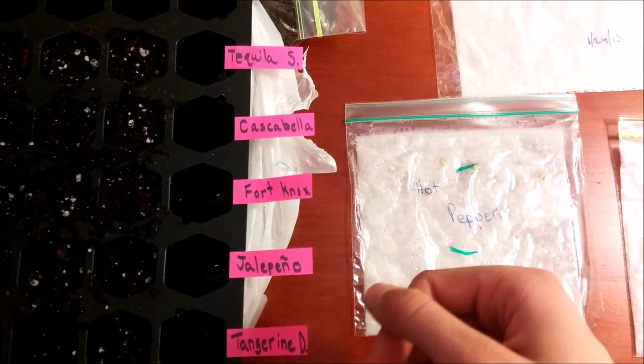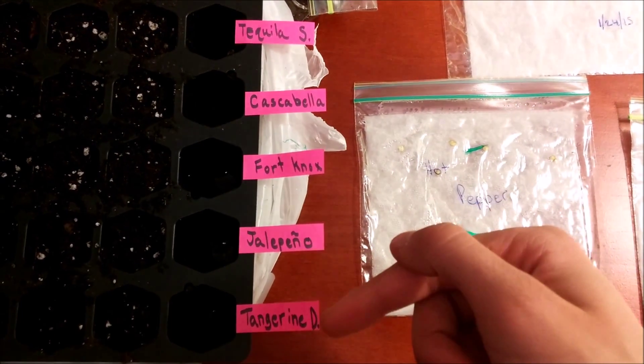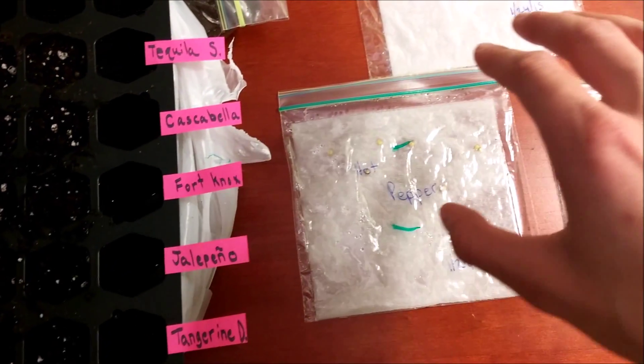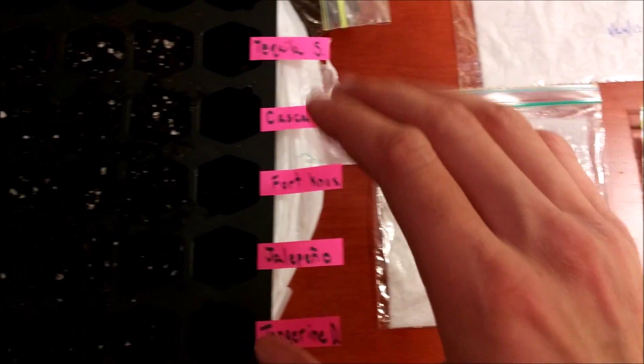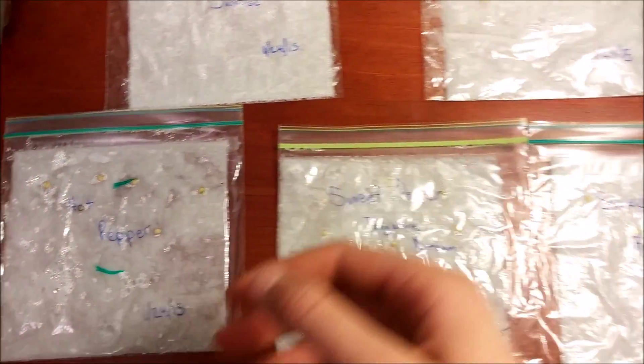Here we are at the testing table. We have the Tequila Sunrise, Cascabella, Fortnock, Jalapeño, and Tangerine Dream peppers here as seedlings on this side, and their rows are arranged accordingly on the other side.